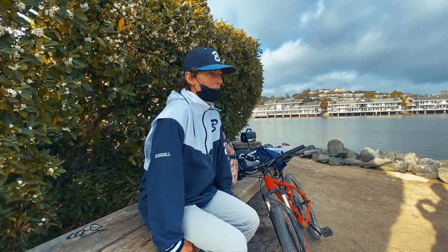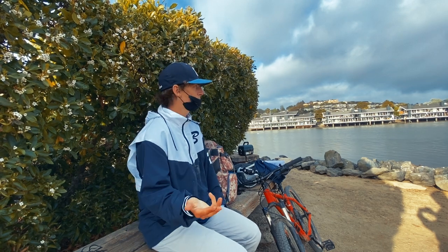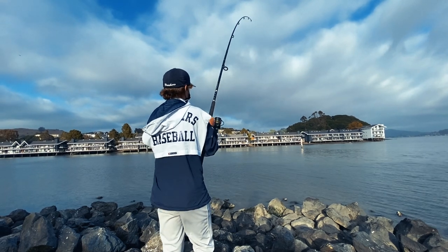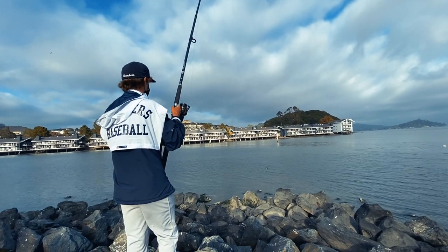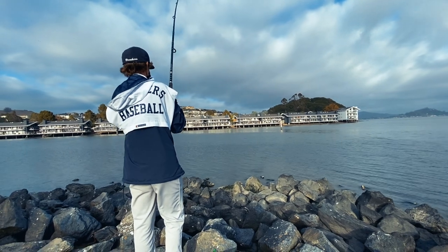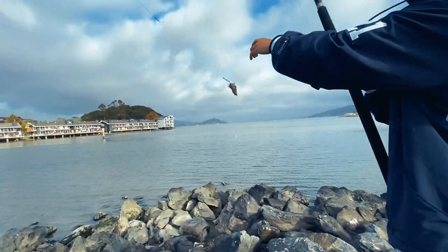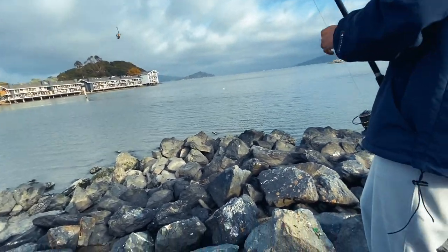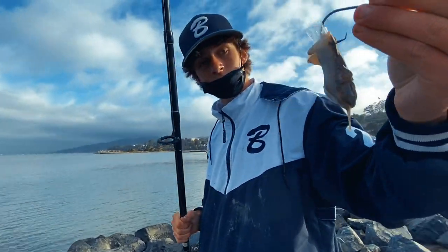We just cast our lines because we saw lots of action out there. Our pieces of bait were a little soft and slimy, so we put on new frozen pieces. Joe has a small one and I've got a big one — we're bound to catch a fish. Like Zach said, we were going to get a bite. We threw those new pieces of bait out and probably two minutes later I got a bite. Reeling it in — looks like there's still bait on there so it didn't take it fully. Oh yeah, something small hit it — that got destroyed. That was a shark for sure.